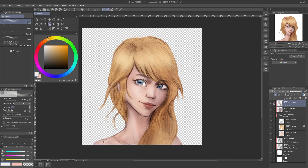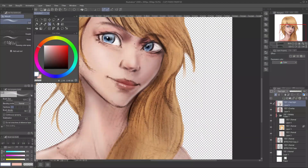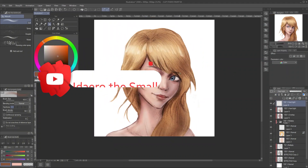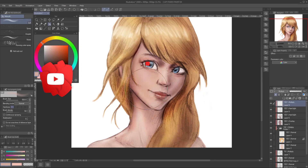I'll make a separate video on how I color this from this grayscale sketch. Basically, I'm using a bunch of Multiply, Overlay, and Hard Light layers. Make sure to give a like and subscribe if you haven't, to see that new video.